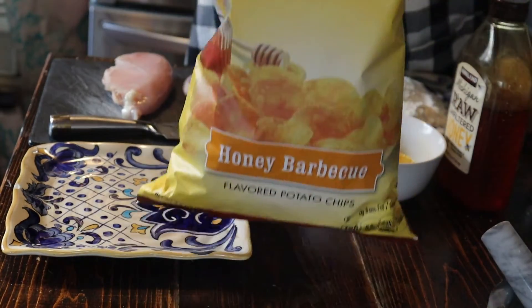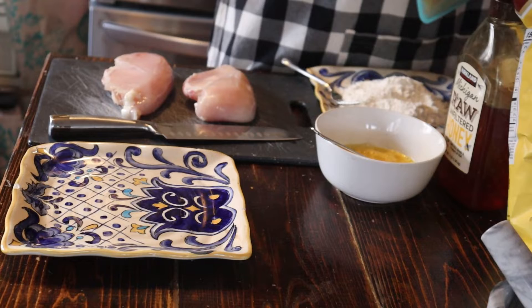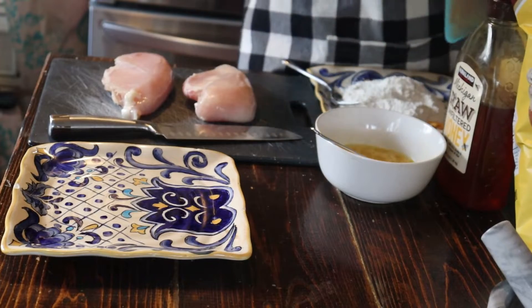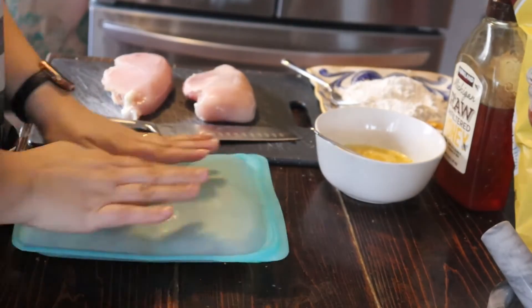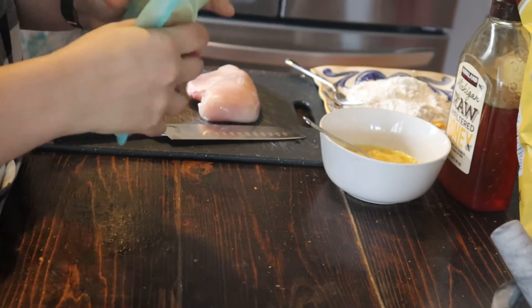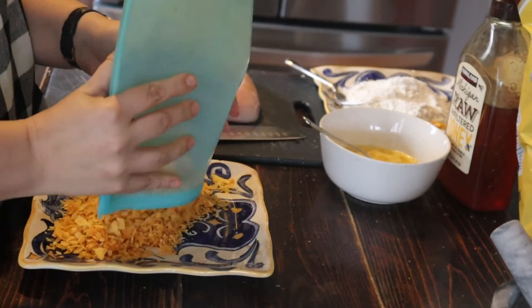Next I'm adding the Mike Sells honey barbecue chips to a stasher bag, which is actually a really great hack if you want a reusable way to smash things. I love using my stasher bags. I added a lot of potato chips and we're just going to crush them up with our hands and put them on a plate. I did a little extra crunching because they were a little bigger than I wanted.